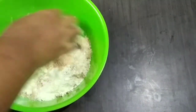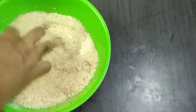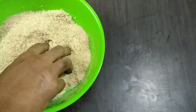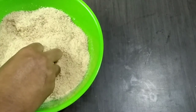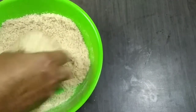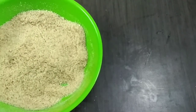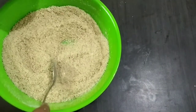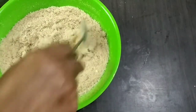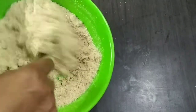Mix it well. I will add the two pieces and mix them together. Now we have to mix the palm of the dough a little bit.